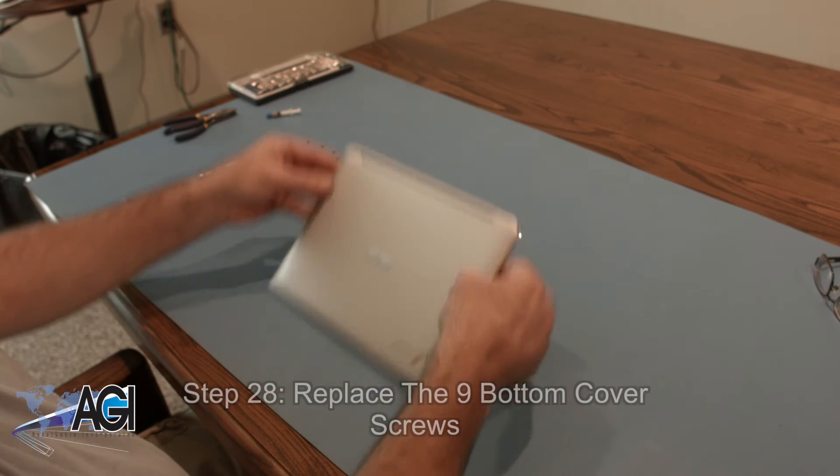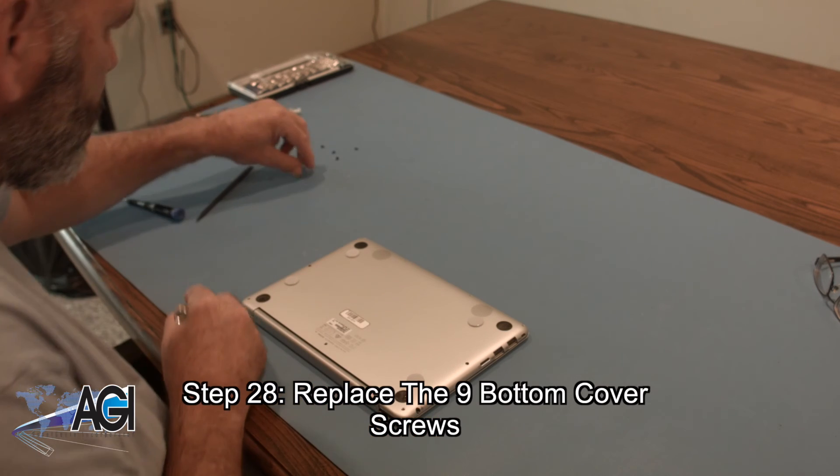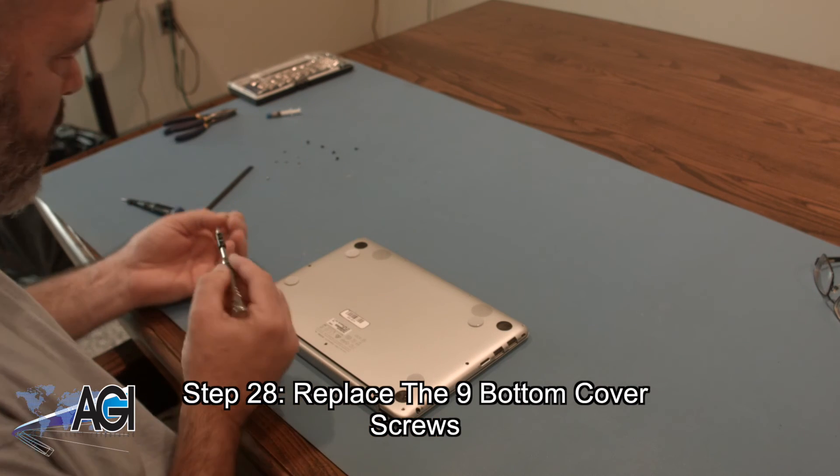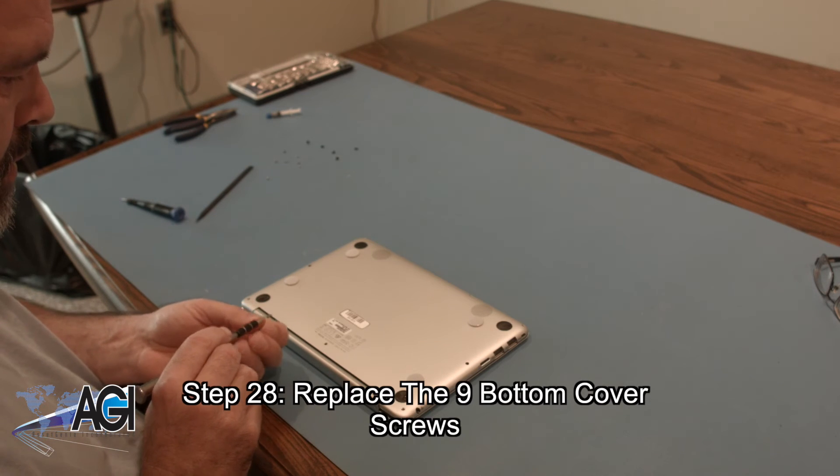Now you will replace the nine bottom cover screws using the T5 screwdriver. Remember that the one longer screw goes in the middle rear of the bottom cover.